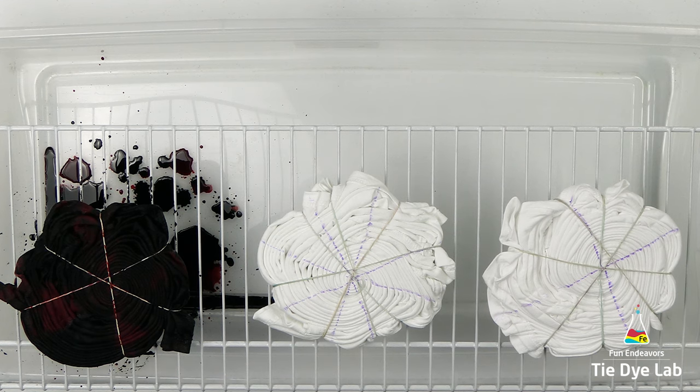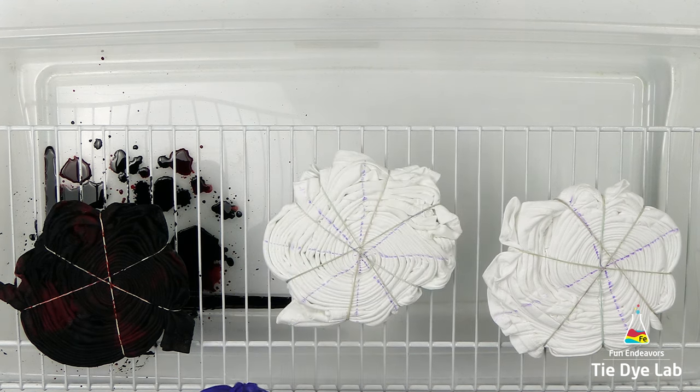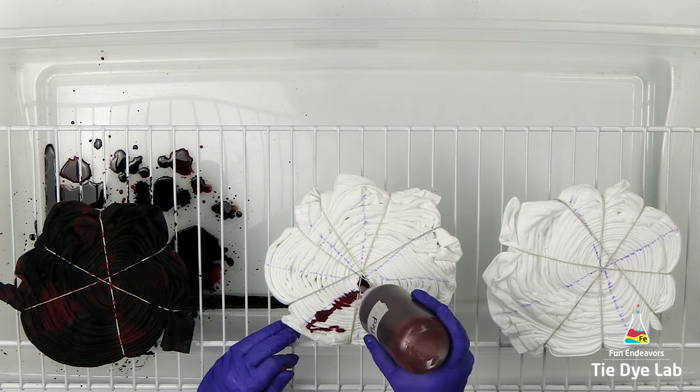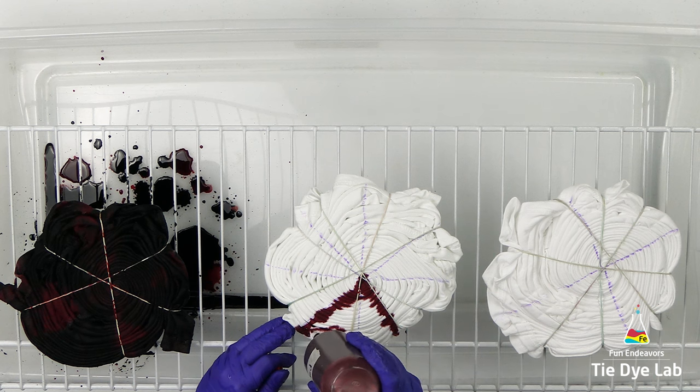I don't want too much of the black to flow through to the front side of the shirt and just overtake it. So I'm going to let gravity work with me and put the black side down.